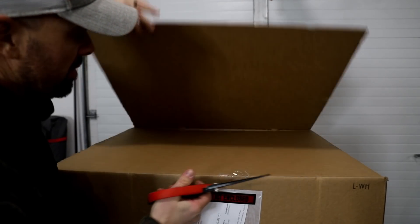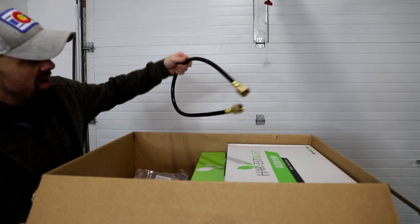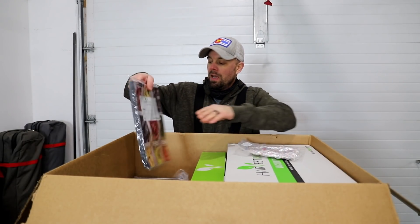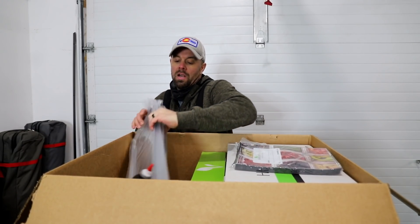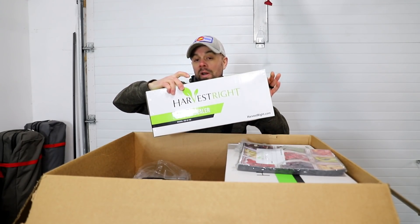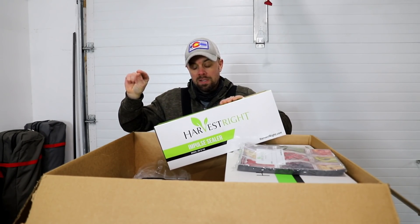Let's crack into this pump box first. This is gonna be your insulator pad for your door, you're gonna have a vacuum hose — this goes from your pump to the machine. As part of the starter kit they always give you a pack of oxygen absorbers, some mylar bags, and in the large you're gonna have five trays. They're also kind enough to throw in an impulse sealer which will seal your mylar bags.